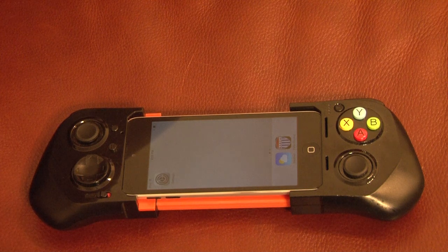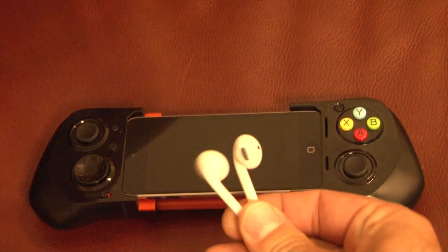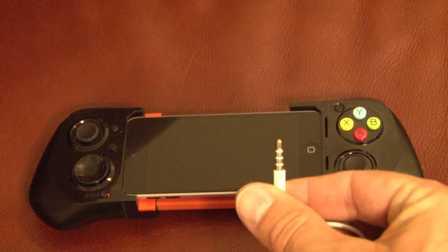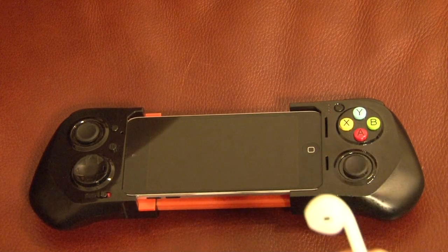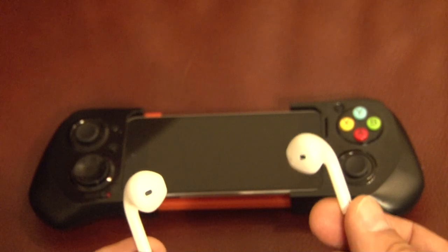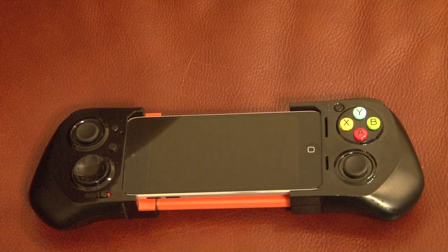You can of course use any standard set of earbuds like these. The iPhone earbuds work fine, Samsung earbuds, whatever you have with the standard 3.5mm jack. The scores that you're recording and the maneuver are played in your ear. The other pilot can't hear it, the other judge can't hear it and so forth. For the purposes of this demonstration, I'll not be using the earbuds so that the camera can hear everything, as can you.